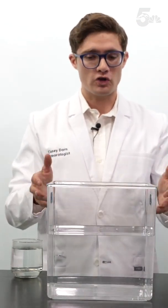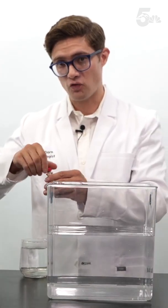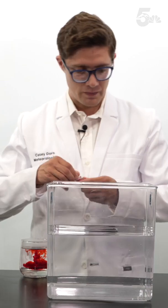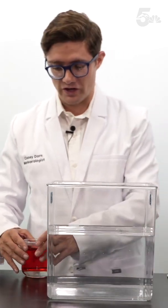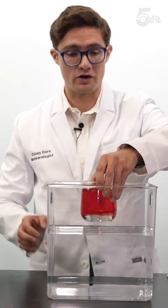This experiment has two parts. First, we'll demonstrate how updrafts work, and then we'll talk about intensity. So grab your container and fill it with cold water. Next, grab a glass, fill it with hot water, and then add 10 drops of red food dye, and stir that until mixed.